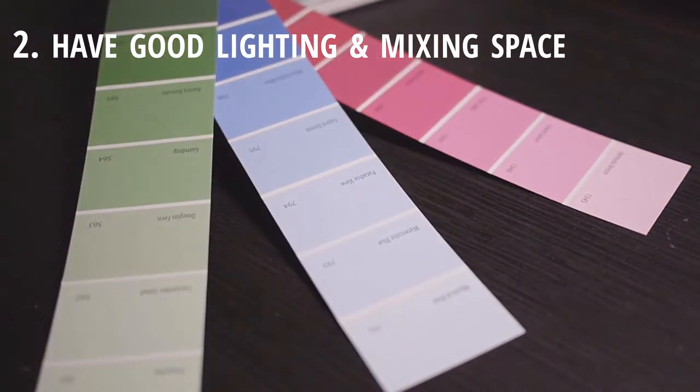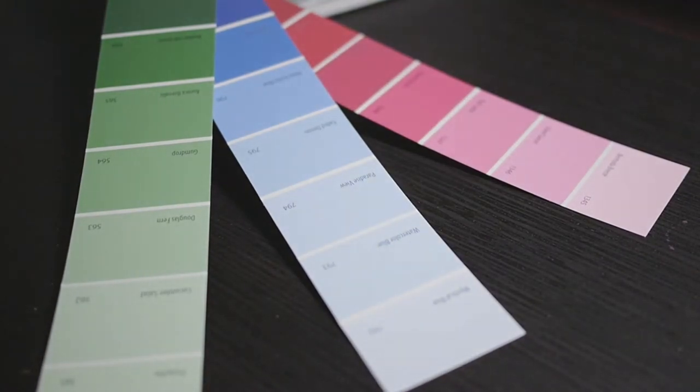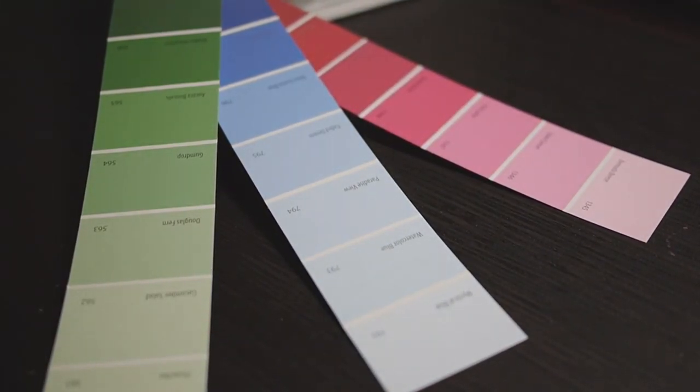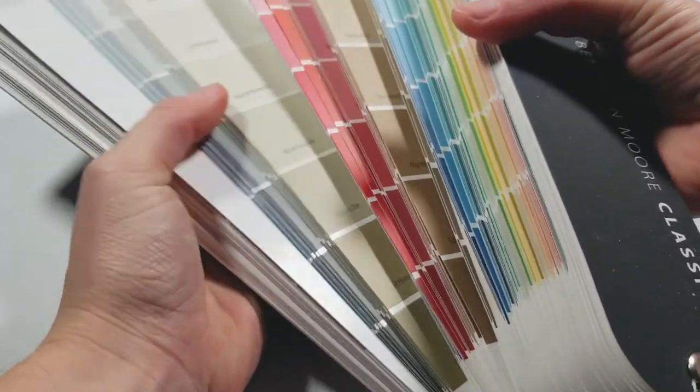Two, have good lighting and neutral colors in your mixing space. The color of your lights can really change how colors look and will make mixing harder, and without neutral colors, your eyes can get fatigued and make it harder to see colors accurately.